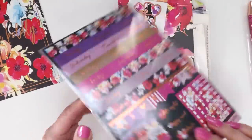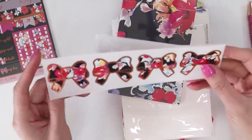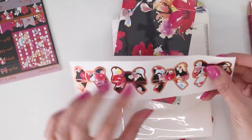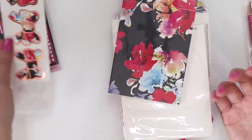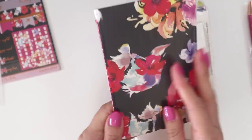Just standard labels, flags, checkboxes — pretty standard stuff — and oh, these are like little bow stickers. I love putting these on like the cover pages of my planners.